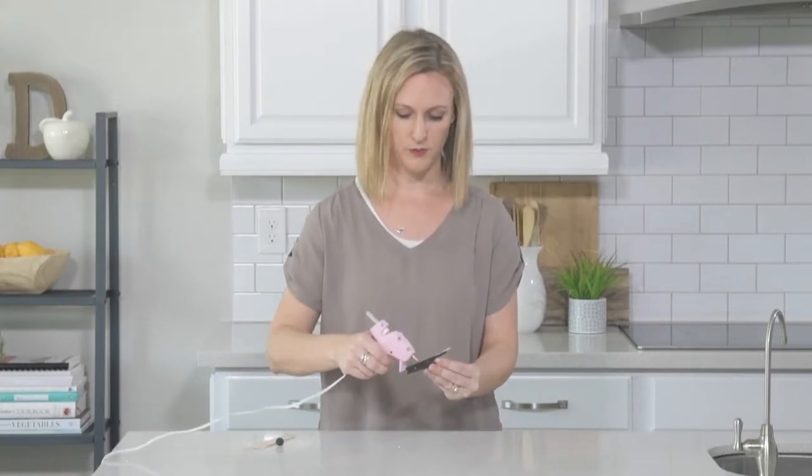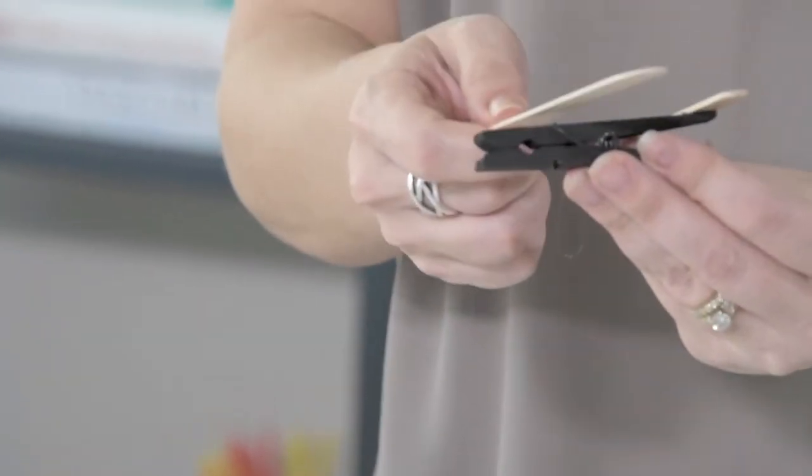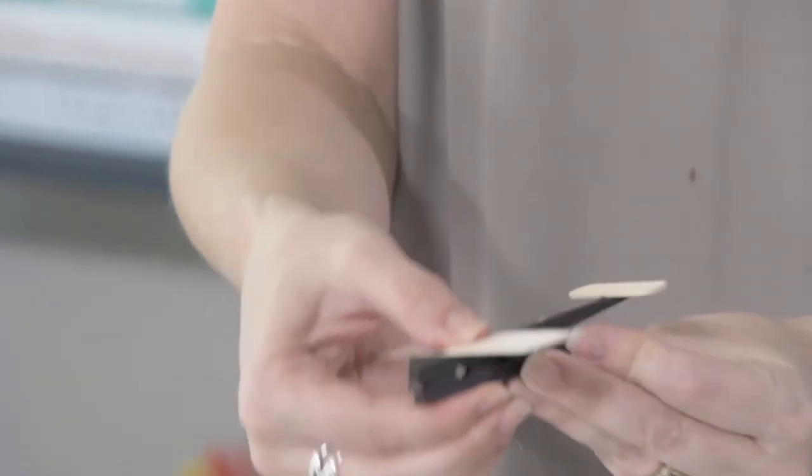Then you're going to do the wings. Put some glue on the top and place a jumbo craft stick — just center it right on the clothespin. Then flip it over and do the same thing on the other side.